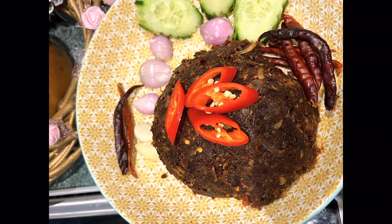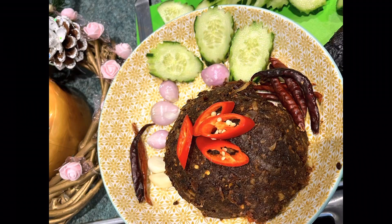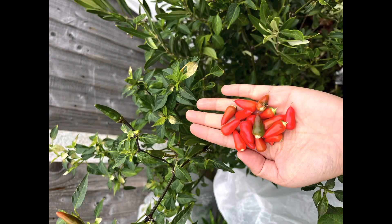Let's make Cambodian food chili paste. It's a very delicious dried food with some smoked fish. I had some fresh chili from my garden.